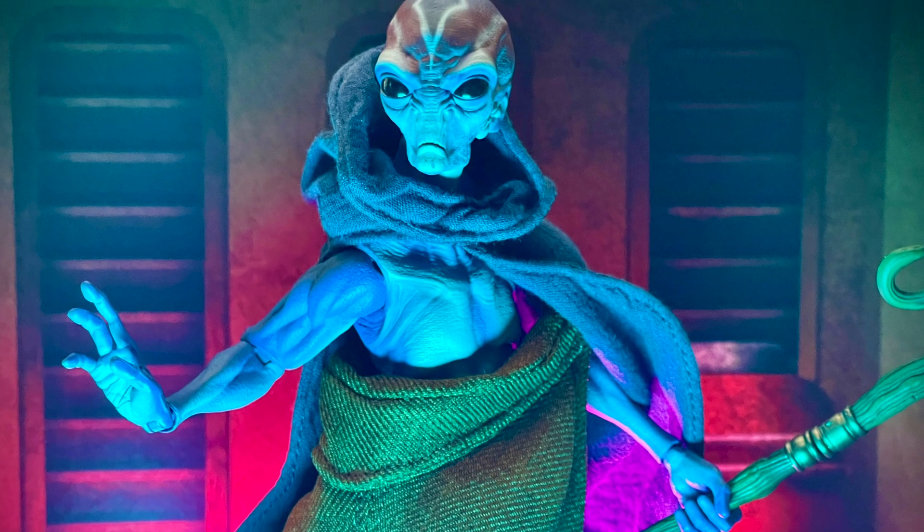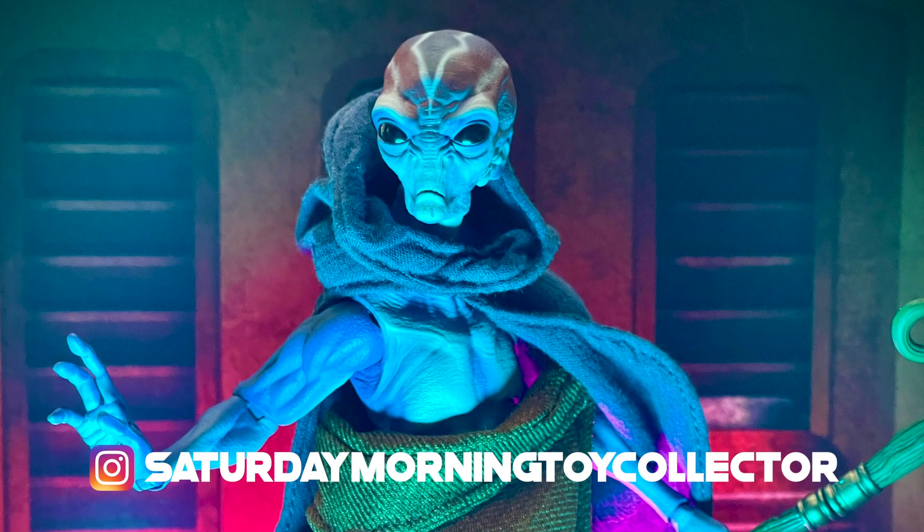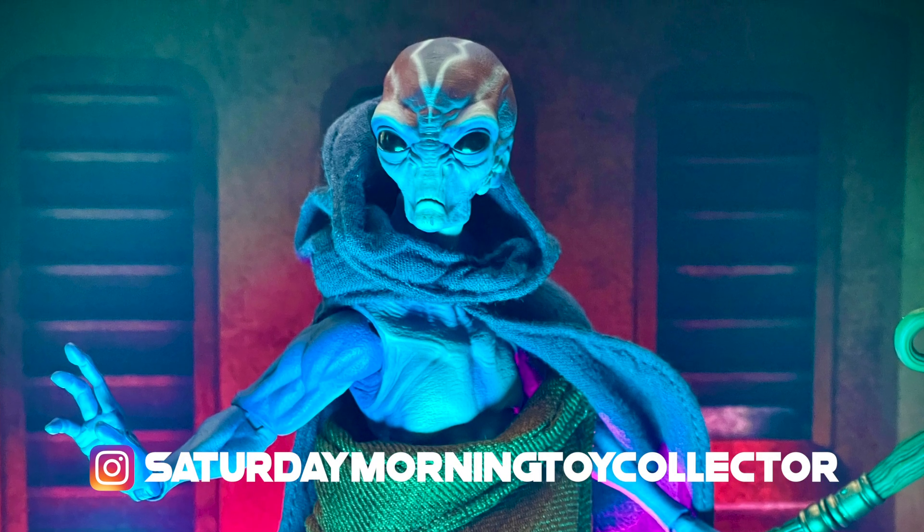Thank you guys so much for tuning in and watching — I super appreciate it. Please continue to check us out over at Instagram at Saturday Morning Toy Collector. I am your Saturday Morning Toy Collector, your host Mark, and I will see you in the toy aisle.